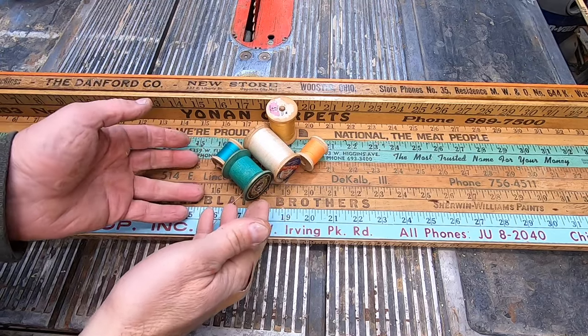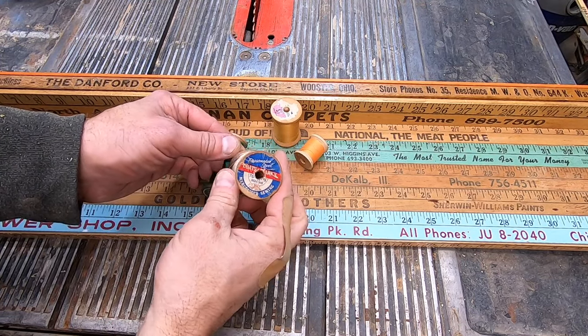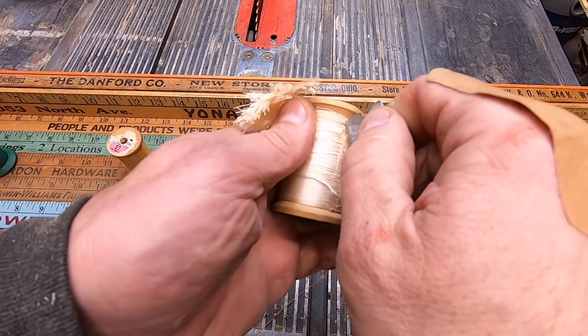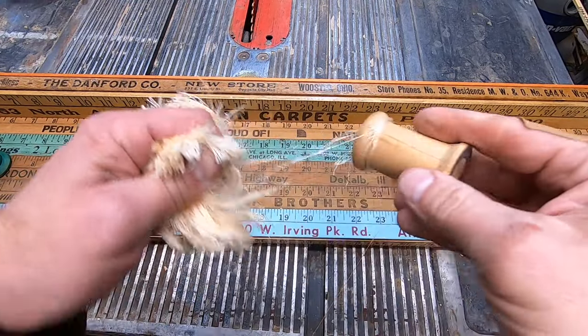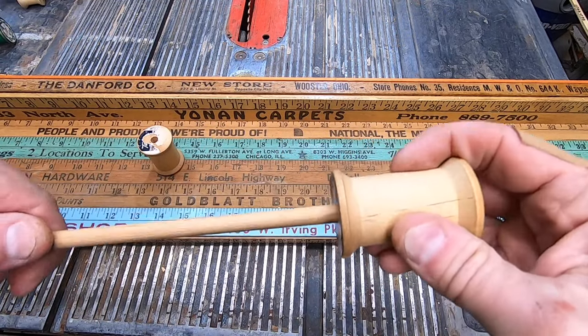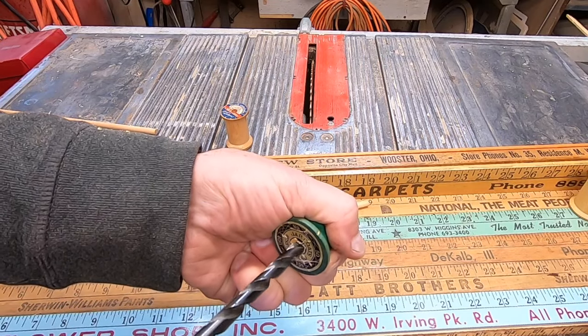For the hooks, I could have used standard hooks, but I thought these wooden thread spools would make a great option. The holes on the spools were slightly smaller than my 5/16-inch bit, so I had to drill them out.